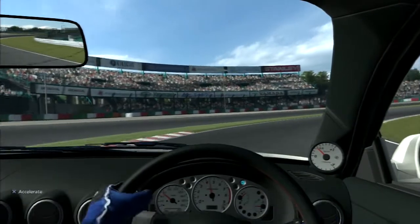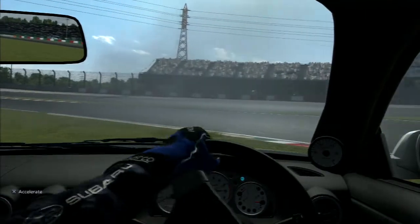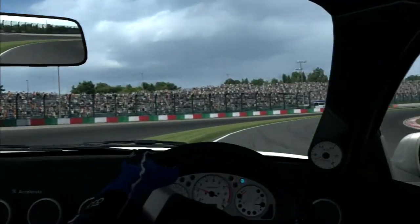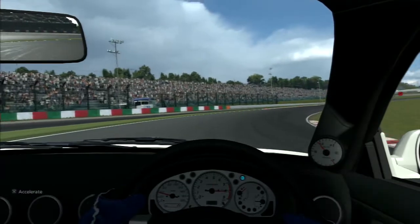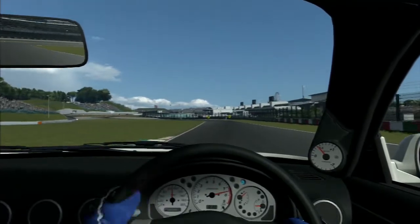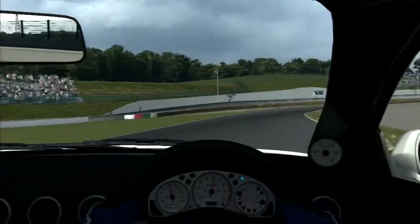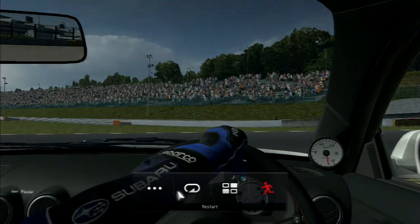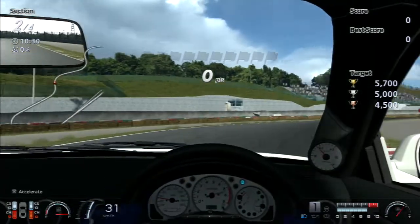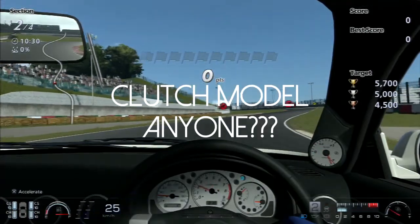I'm even misshifting - this is just terrible. This is so bad. Like, in Gran Turismo 5 I used to murk at drifting on controller - that was the business. But right now my shifting is extremely bad. Let's actually turn on the score because it's not showing right, and I'm losing quite badly. Why am I misshifting? This is so bad.